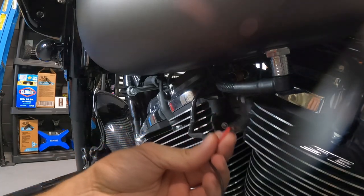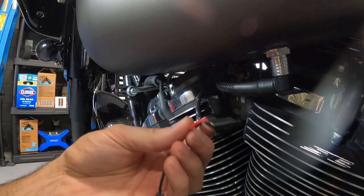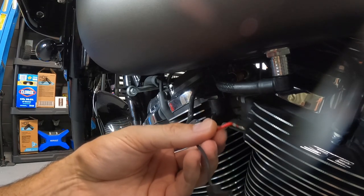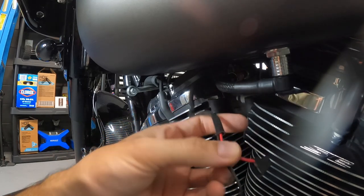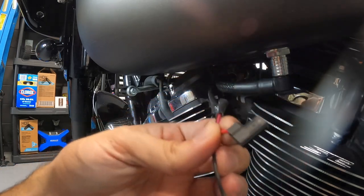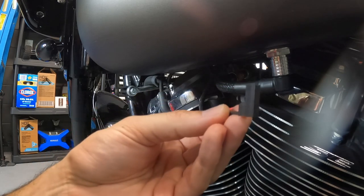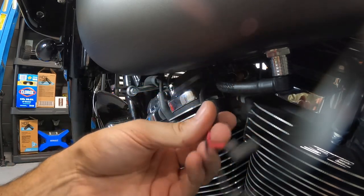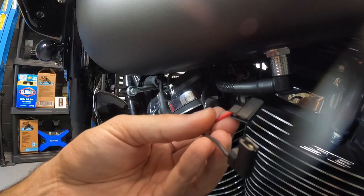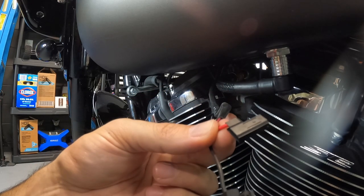One thing I should have noted from the very beginning: make sure you pull out the main fuse from the fuse box before doing this, or unplug the battery from the bike. Because the next step — I'm actually going to cut this connector off, since I am that sure I'm not putting this horn back on. I'm going to remove this piece from the bike, put some shrink tubing around it, and zip tie it under here. I'm not going to completely shorten the wires, just in case I ever sell the bike — the next owner will have the option to reinstall the horn.